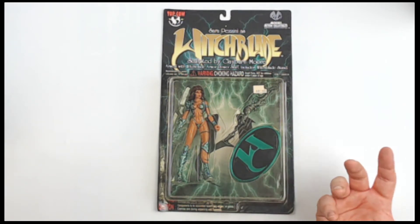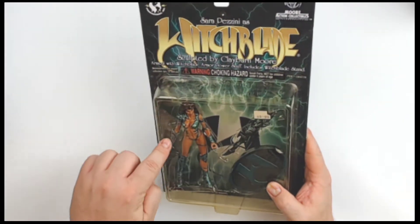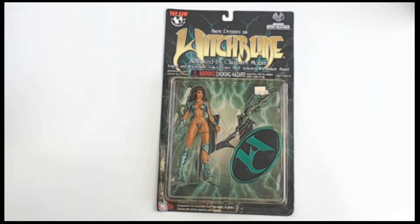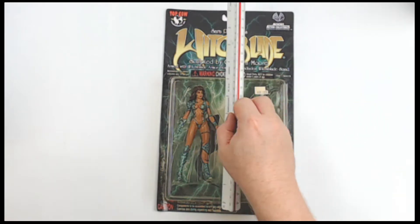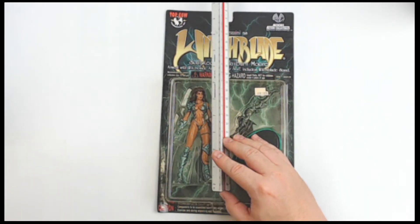Pretty cool piece right here. Got all that detailing, claw, and the outfit, and this crazy thing. You got the stand and the base. All around pretty cool. About 12-13 inches on the card, as you would expect with a lot of McFarlane-type pieces, but also on these More Action Collectibles.